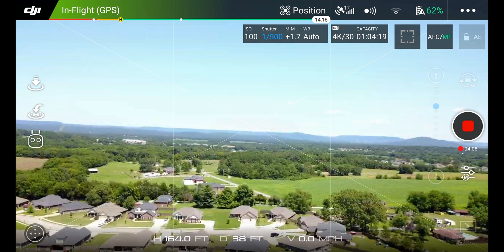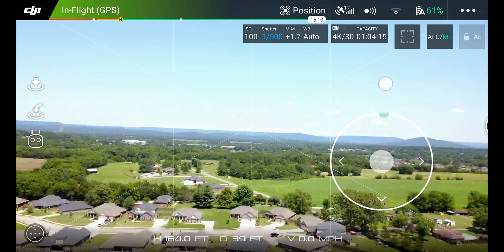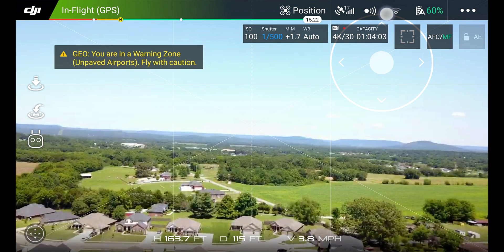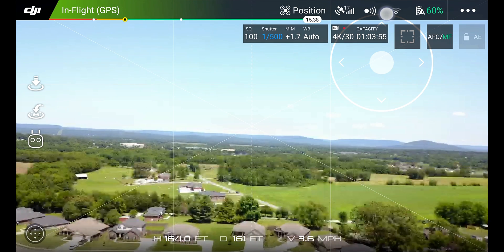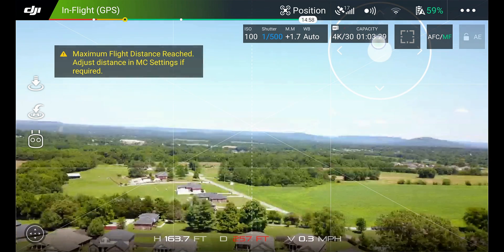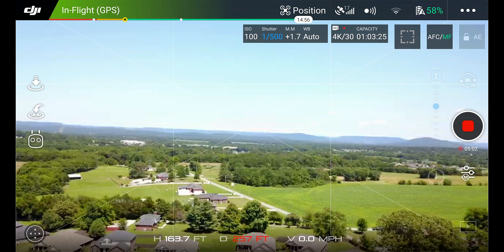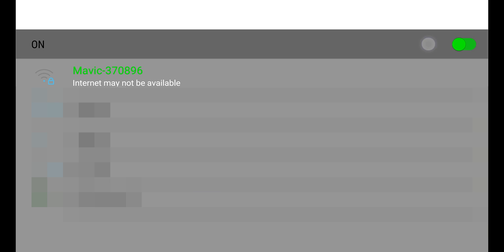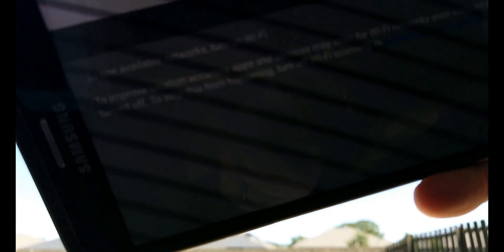Let's take it to the altitude maximum and see what it does. There we go — up to 164 feet straight above us. Now let's go into forward flight and see how far it'll let us go away. Maximum flight distance reached. So 257 feet is the distance that allowed me to fly away from my phone, and 164 feet is the max altitude. Now let's see what happens if Wi-Fi is turned off.